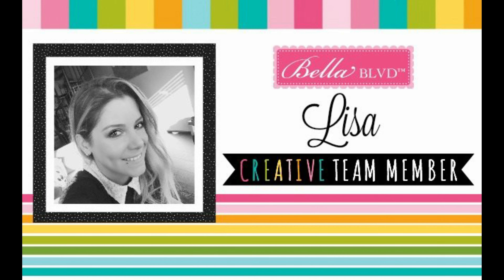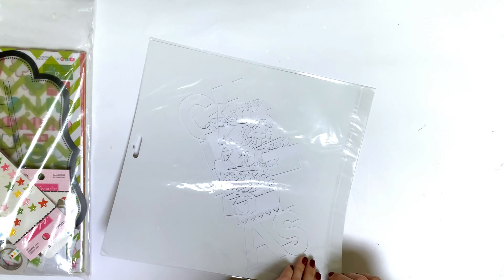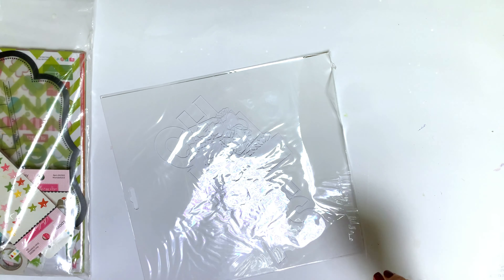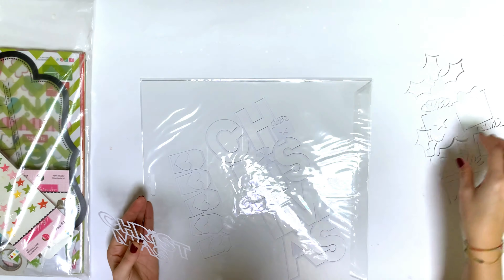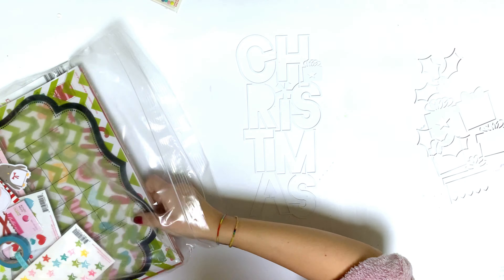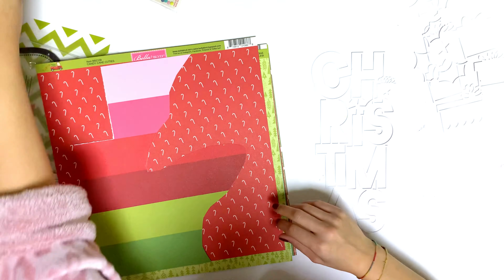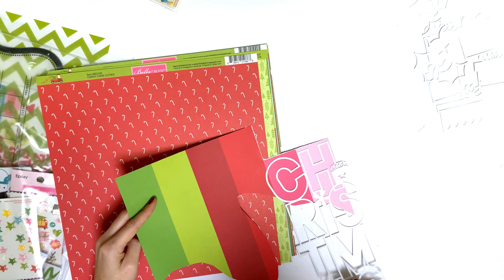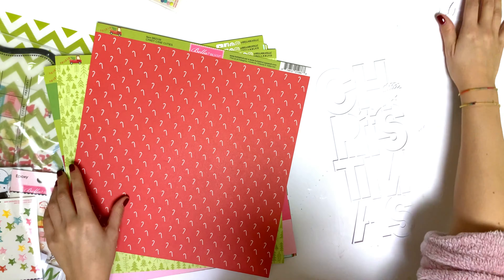Hi friends, it's Lisa back with a new process video for Bella Boulevard. As I said in my previous video, I'm trying to edit all of my remaining videos because I was pretty slow with editing and couldn't get myself to do it. I want to get everything done and get back on track this year, putting out my videos through the day assignments are due. I'll try to do that — I can't promise, but I'll try.